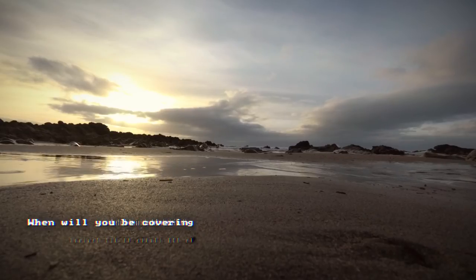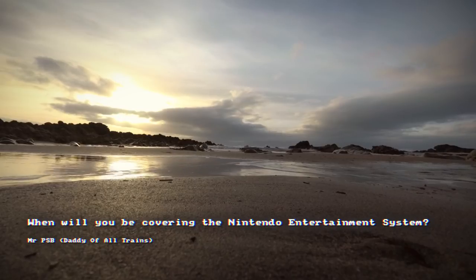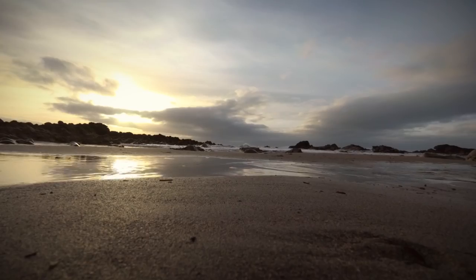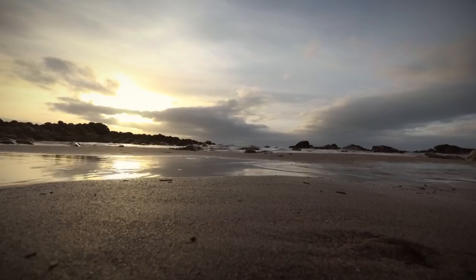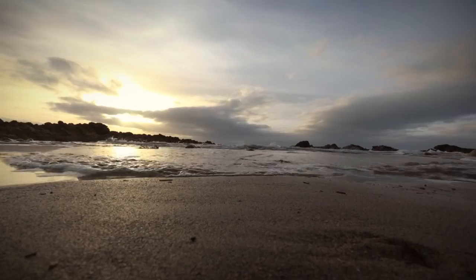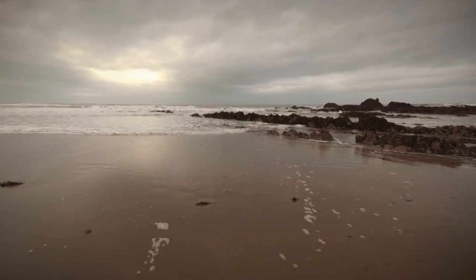MrPSB writes: When will you be covering the Nintendo Entertainment System? Well, this isn't really a technical question, but I'll attempt to answer it. I'll be covering it after I've started covering the Dragon, the Oric, the Camputer Lynx, ZX81, Memotech, Jupiter Ace, and when we've covered all those, I'll think about doing the NES.